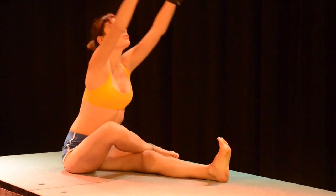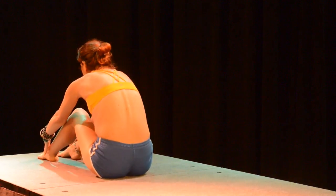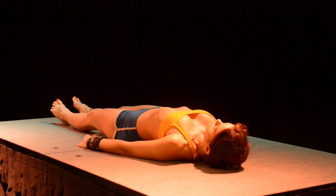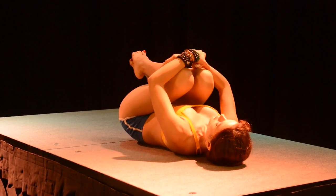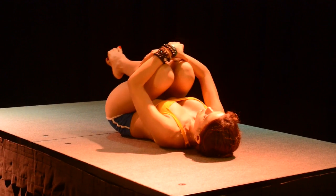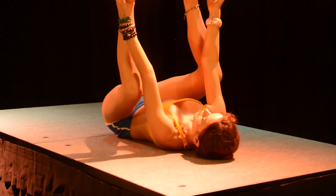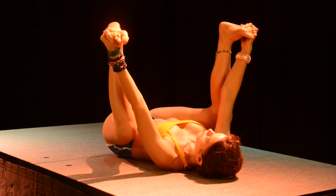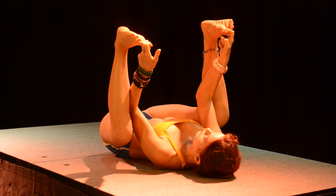Inhale coming back up, reaching over the head, exhale lower down. Now lower down onto your back — round the back and slowly begin to lower all the way down. Bring the knees into the chest, give yourself a hug, and rock side to side. See if you can flex your feet and grab the outer edges of your feet — grab your ankle and press your knees down. This pose is called happy baby — pressing the knees down, it's a hip opener and a great pose for the lower back.